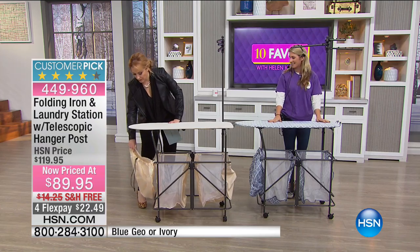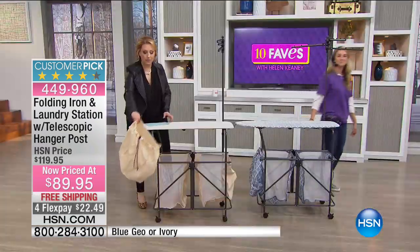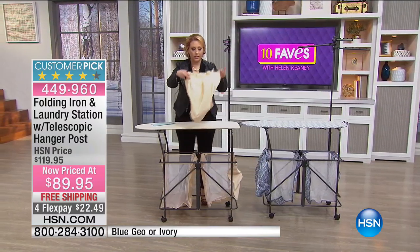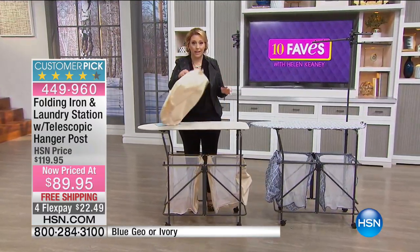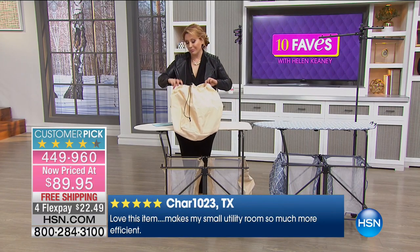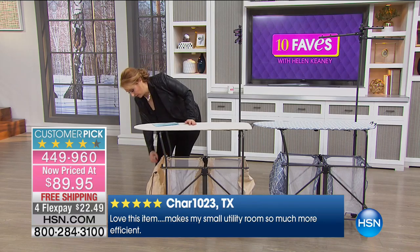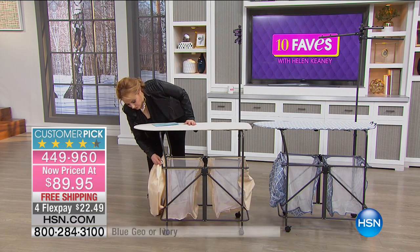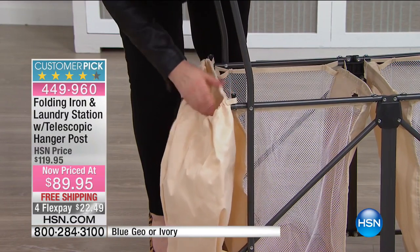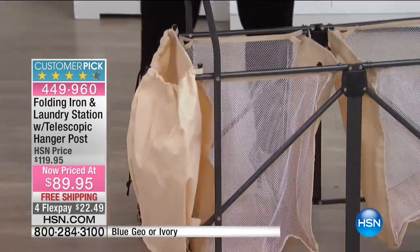Look at that — it's got a little bag here, and this bag comes off if you want to pop it off. You can use this as a little laundry bag: hang it in there, put in your dirty laundry — whatever you want to do. The bag comes off and it's got little knobs right here to attach it back on.